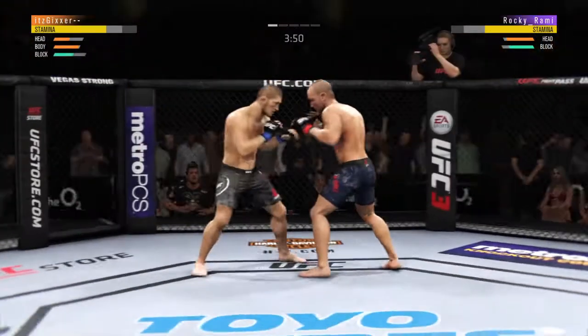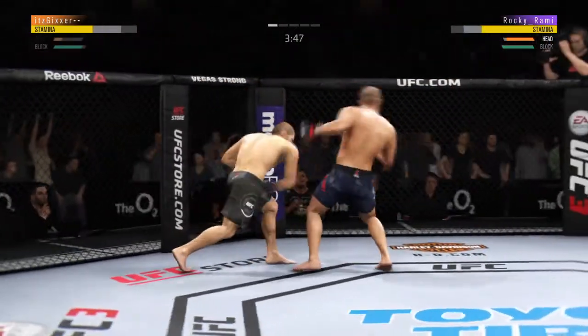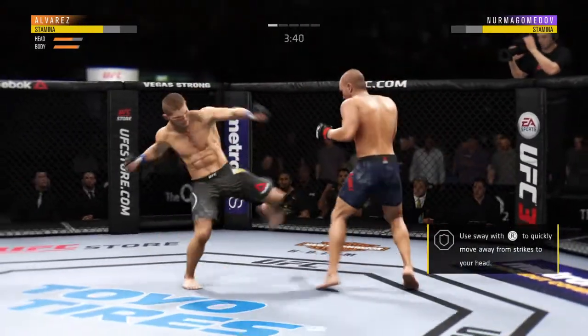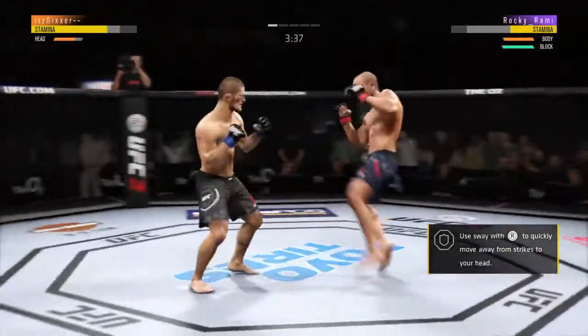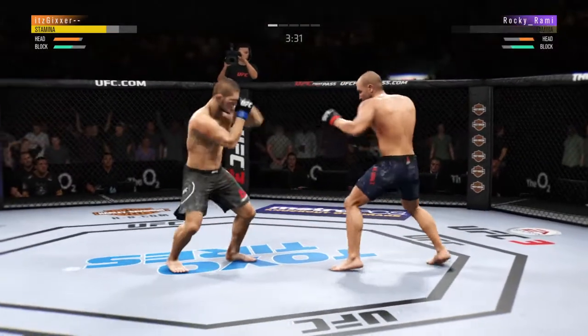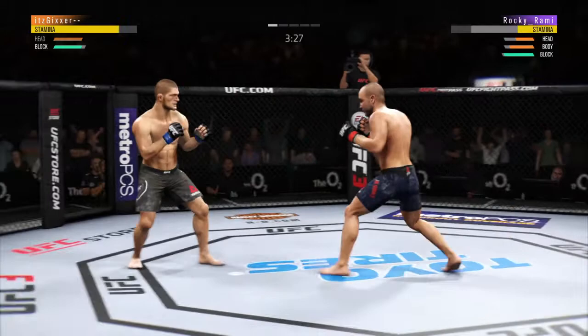Nice knee to the body. Whips up — circle, circle. Now he lands another strike to the body, really starting to connect on a lot of shots to the midsection.